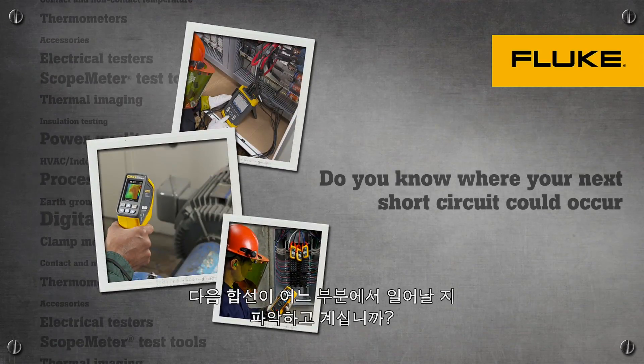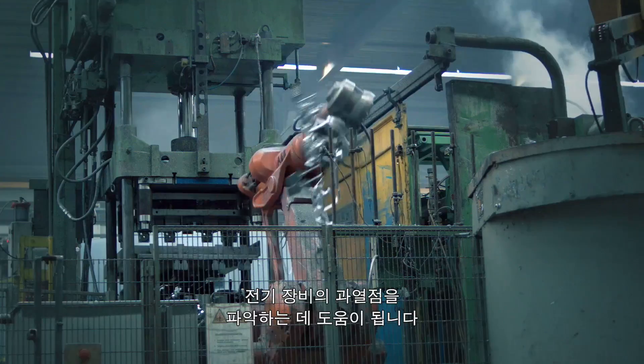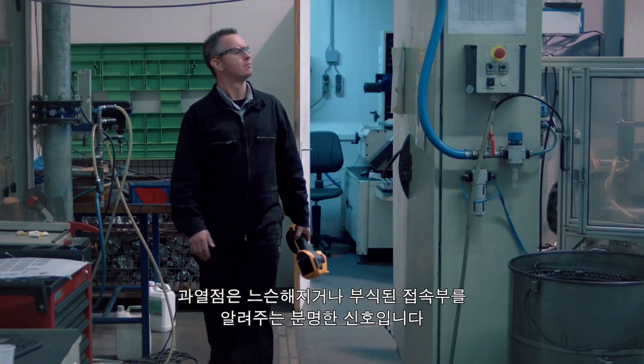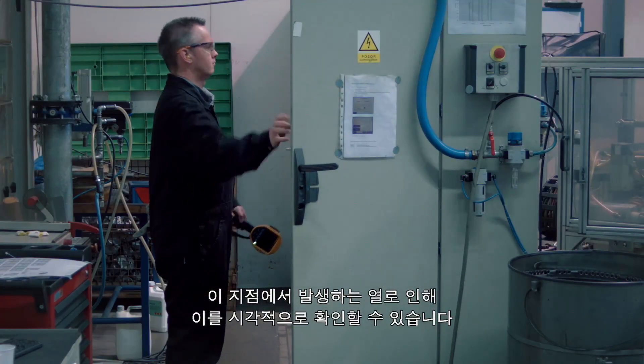Do you know where your next short circuit could occur? Your Fluke thermal camera will help you identify hotspots in the electrical equipment. Hotspots are a clear indication of loose or corroded connections and become visible because of the heat they generate.